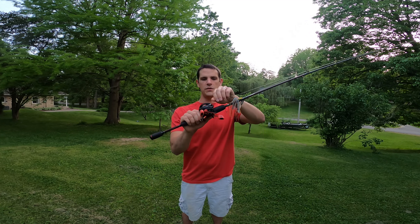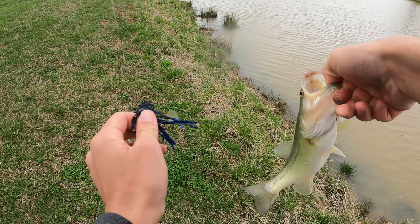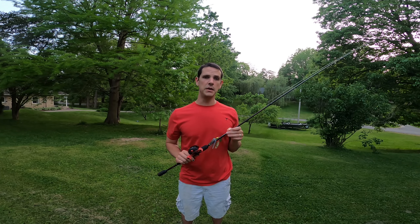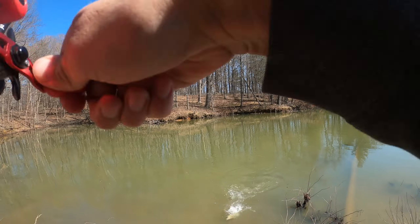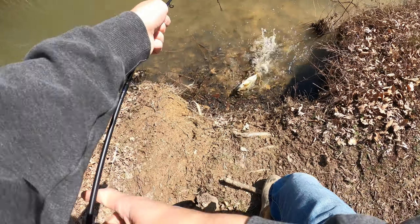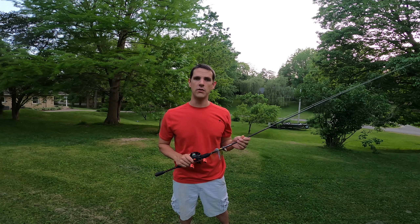As far as the reel itself, the drag is pretty smooth. I've caught some pretty good sized fish with it and the drag has not been too tight or jerky. I bought this rod and reel combo as more of a backup baitcaster, or for somebody else wanting to go fishing with me who wants to use a baitcaster. So far it's served that purpose really well, and it also seems like a good fit for somebody wanting to buy their first baitcaster without spending a lot of money but still getting fairly good quality.